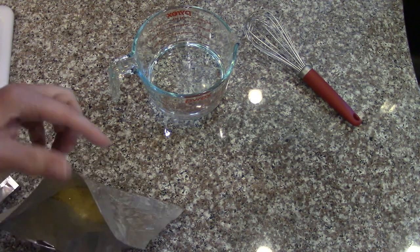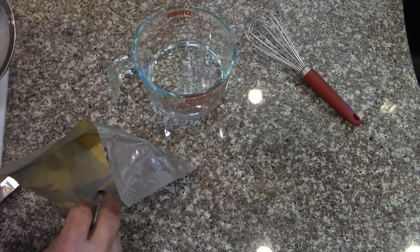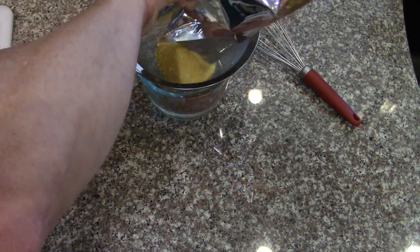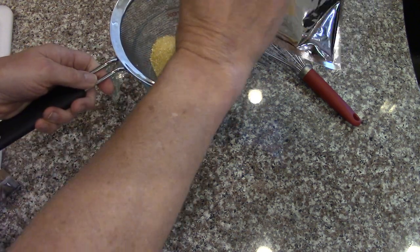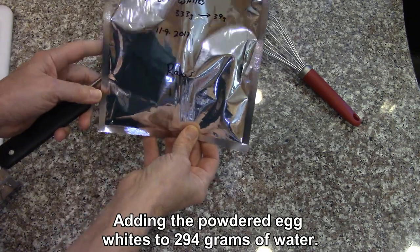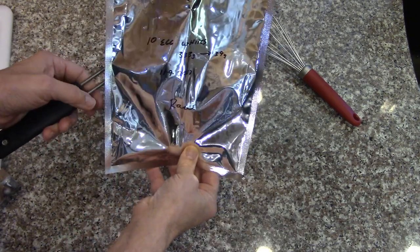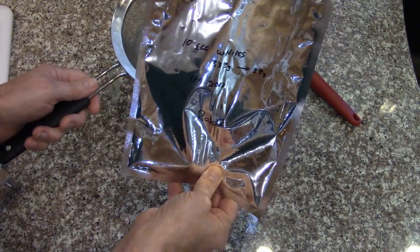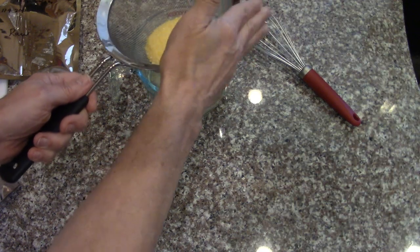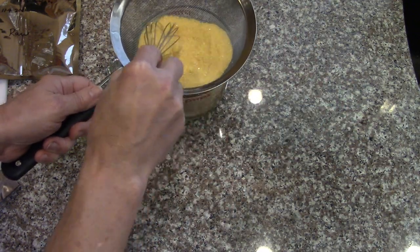To make sure that they're well powdered I'm going to put them through the sifter into the water, and then I can make sure that everything's powdered very finely. Before drying this was 333 grams and afterwards it was 39 grams, so I put about 294 grams of water in here and I'm going to just test that out and see what happens.